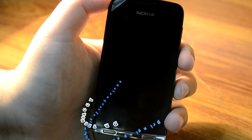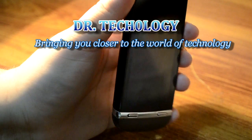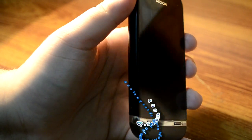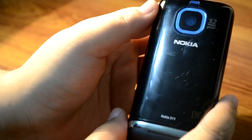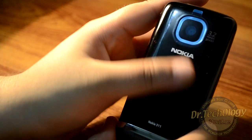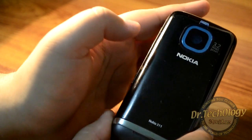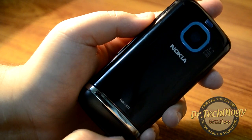Assalamu alaikum, what's happening guys, welcome to Doctor Technology. Today I have with me the Asha 311, which I recently unboxed, and today I'm going to give a full review of this device. The back panel I like a lot, but it is very fingerprint-friendly. The camera is okay — not too satisfied with the camera.